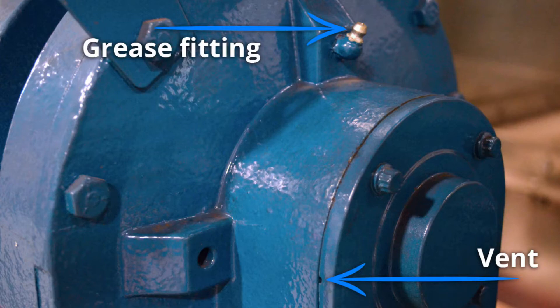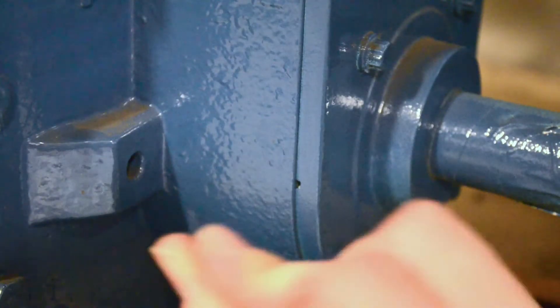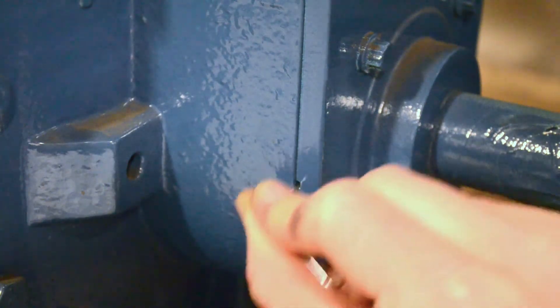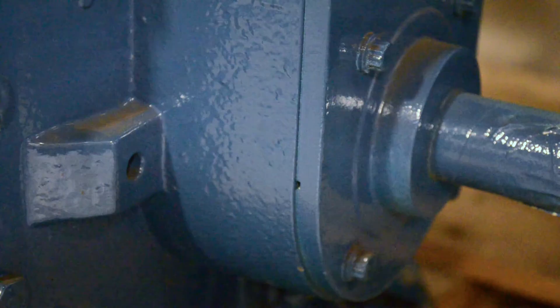If your blower is ever repainted, before putting it back in service, make sure there is not a thin layer of paint sealing the vents. If there is, you can easily clear it with a small thin tool like a pin or nail.